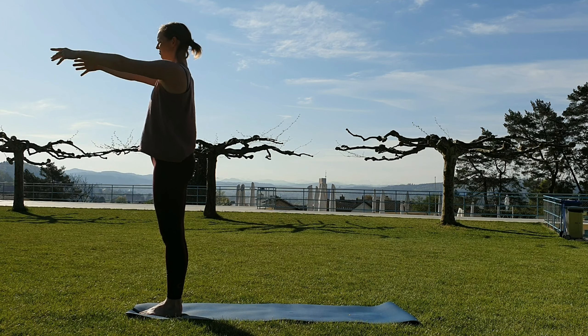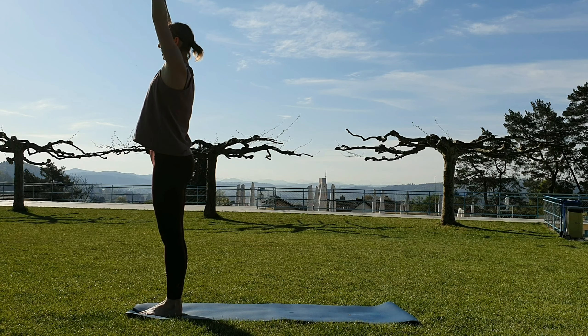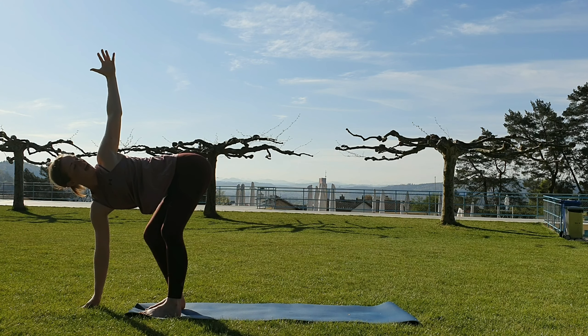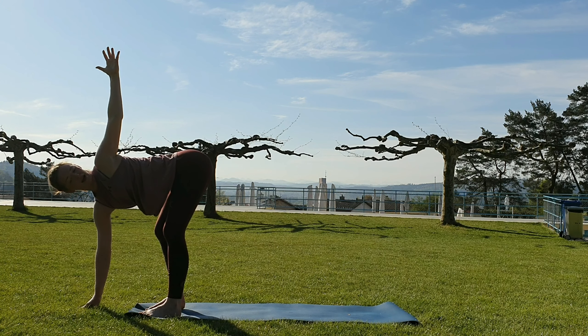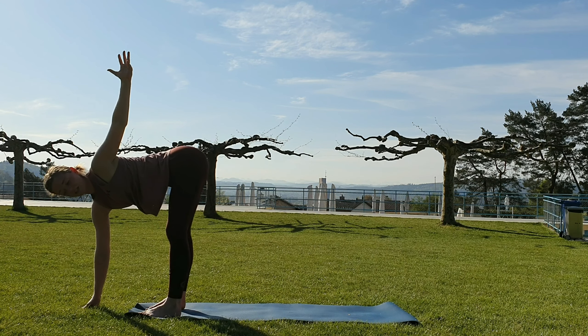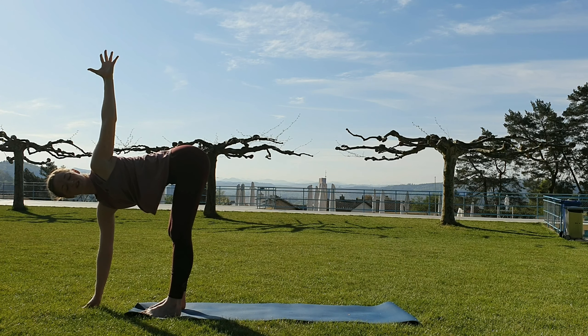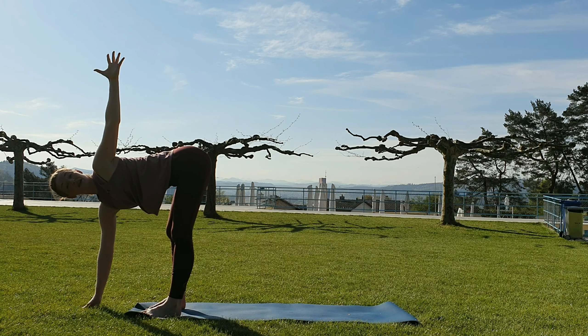Inhale, reach the arms up. Exhale, forward fold — Uttanasana. Inhale, come halfway up. Separate the feet half or hip width apart, bend the knees as much as you need to. Reach the floor with your right hand — maybe it's the fingertips, or you can have it on top of a block. Reach the left arm up, bend a bit more into your right knee. From here, start squaring off the hip — move the right hip up in space again. Maybe work on extending out the right and left leg, working towards straight legs if available to you.